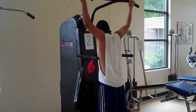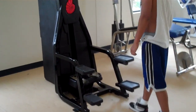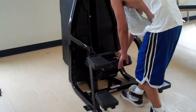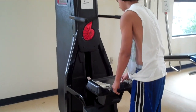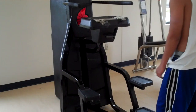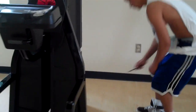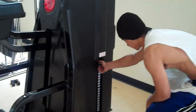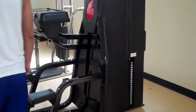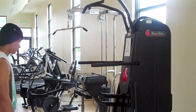Most of us can't do an unassisted pull-up, so what our demonstrator is going to do is hold on to the seat or the knee pad, pull the pin out, and slowly release the knee pad up. Then take that same pin around to the side and put it in the weights. The pull-up machine is different from any other machine in that the more weight you put on, the more help you get — not the harder it is.